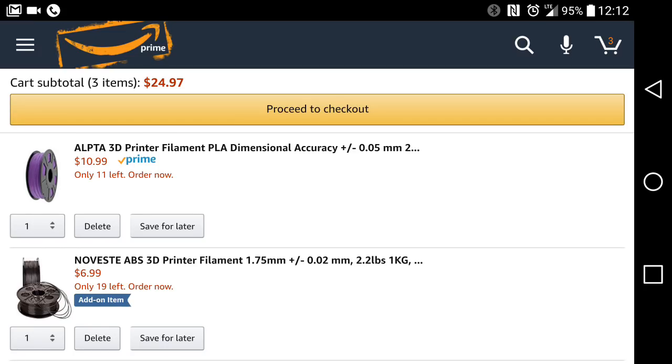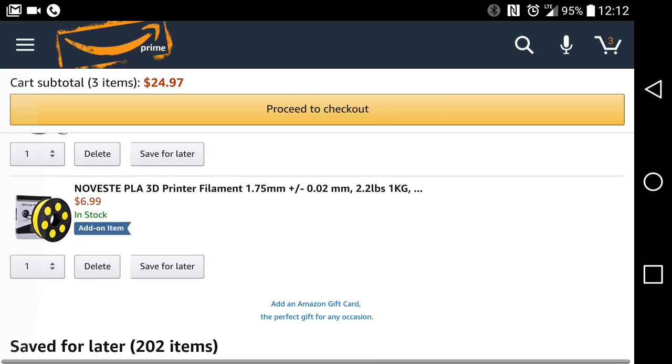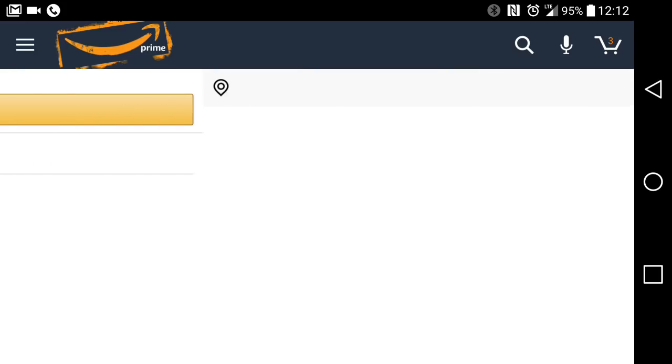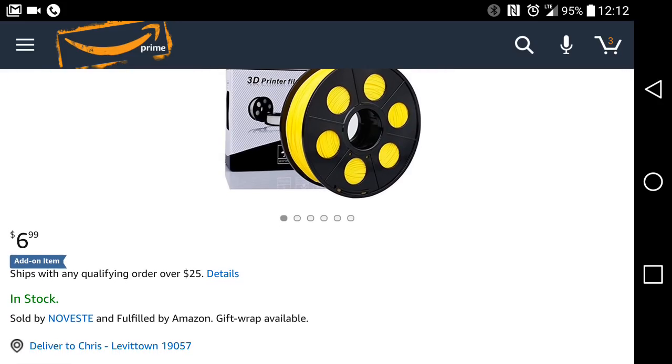I got a filament alert for you guys — this is probably a very limited supply, but here is No Vest PLA yellow, only $6.99 a kilogram. Hello, that is stupid cheap. I have no idea who these guys are; I don't care. As you can see, I just bought 10 kilograms.